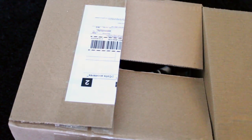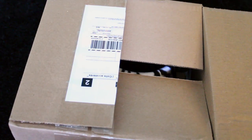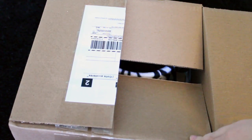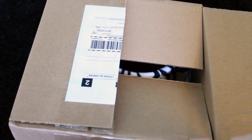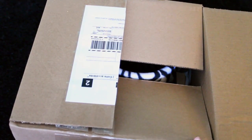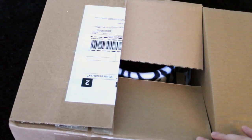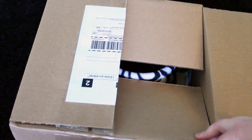Hello everybody! Today's video is going to be an unboxing from Zoe and Lilo's Toy Box. This unboxing is for Gracie, which is my chinchilla. I did want her to run around and be in this video, but it is very hot, so I have her in my basement where it's cooler, so she won't be running around in this video.